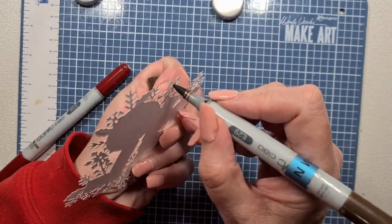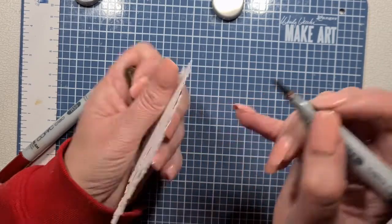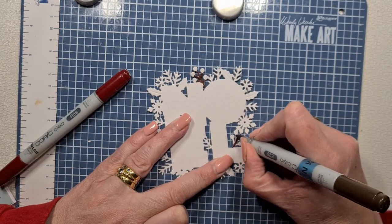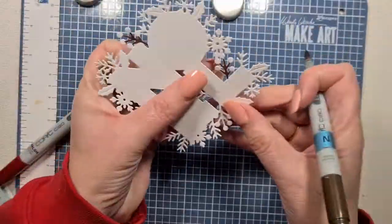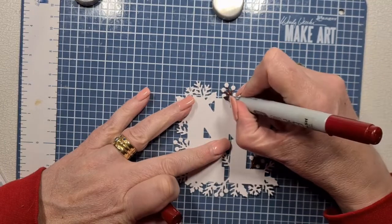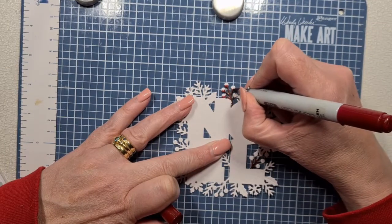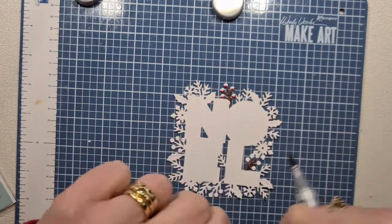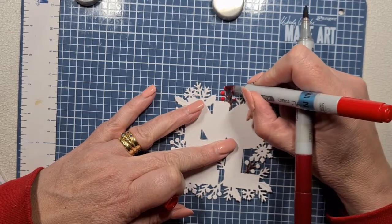For the berries we're going to use R59 and R46, and the branch is going to be R29 — a solid color. We're going to put a little bit of shading on the berries but not too much because they are quite small. Where an element is touching another, like one of the letters, I'm just going to roughly do the shape of it.